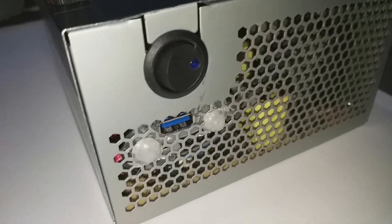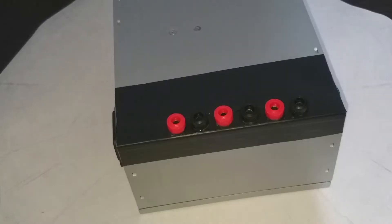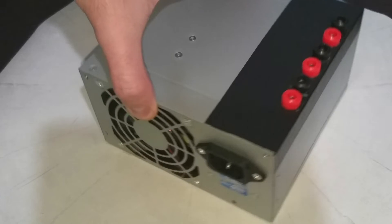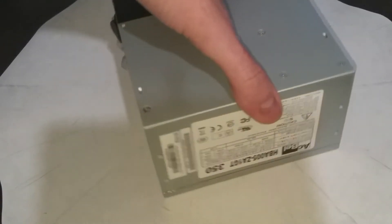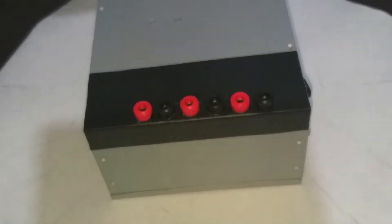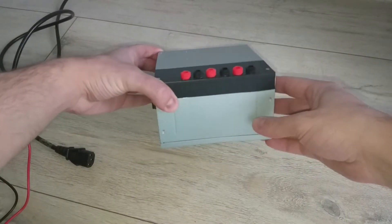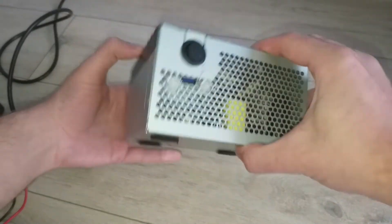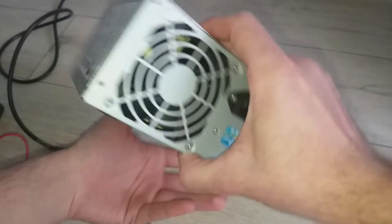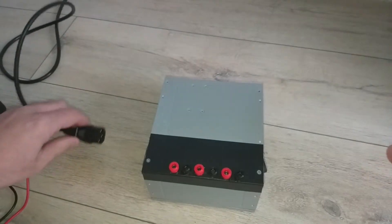Now you can view the final project. It still has an industrial design because I didn't want to paint it. Now let's test it. I have also added some pads for the ground because I had already scratched my table.